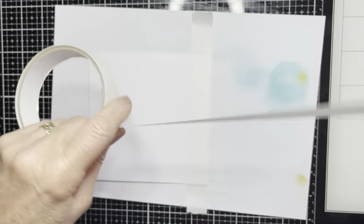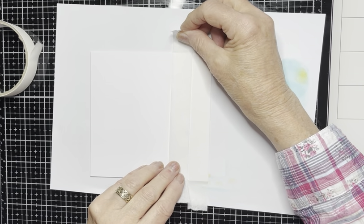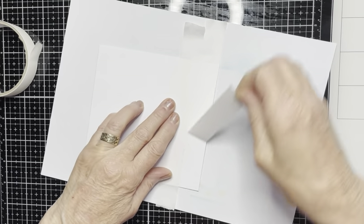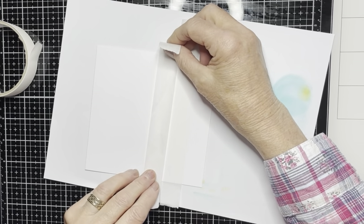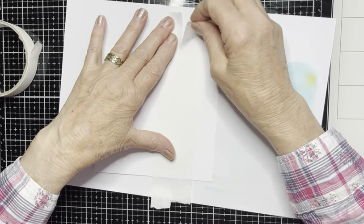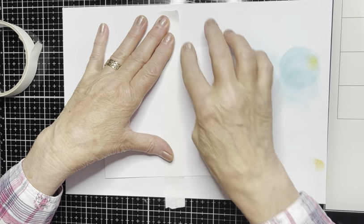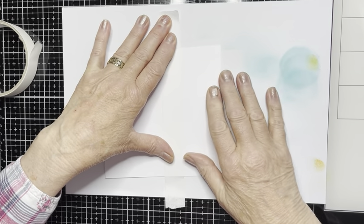Press it down firmly. That one will go right next to that — remove the first one, down again next to the last one, stretching it slightly as you go across and then it will find its own level. Remove that one. Make sure this is really pressed firmly down. I've got a nice panel at the bottom — about two inches at the bottom of my card.